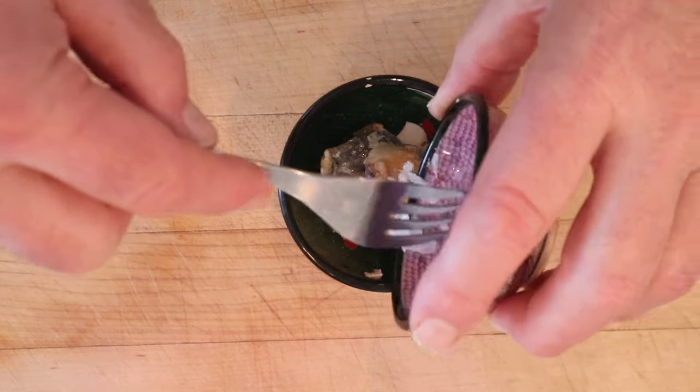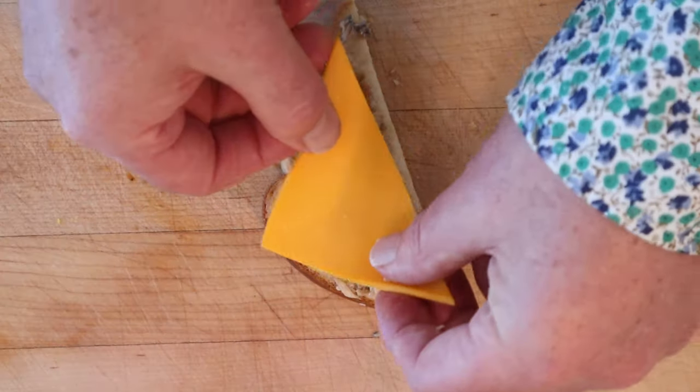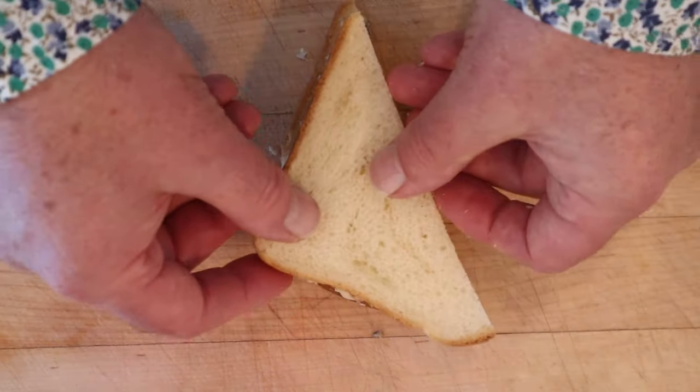First thing we got to do, mash together some grated onion with some kippered herring. Then we put that on the bread, top that with a slice of American cheese, and another slice of bread.